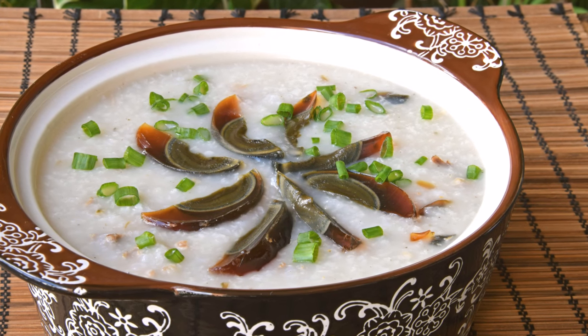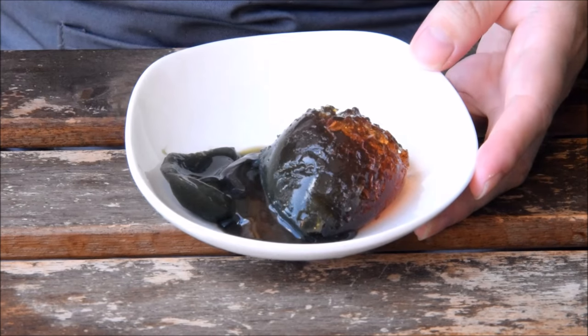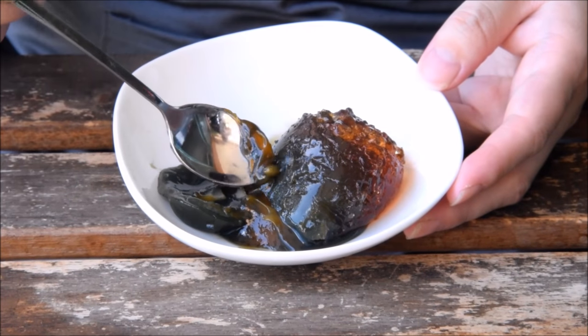Century egg and pork congee. This creamy rice porridge is a Cantonese dim sum classic, and one of the easier congees to whip up. You might have heard about century egg from one of those bizarre food shock videos, but don't be intimidated — it's a great ingredient.